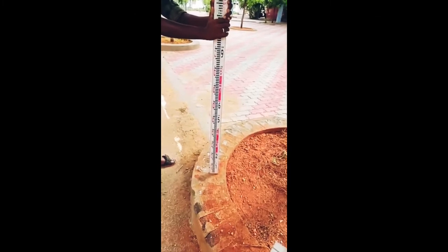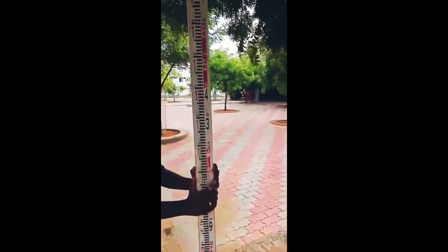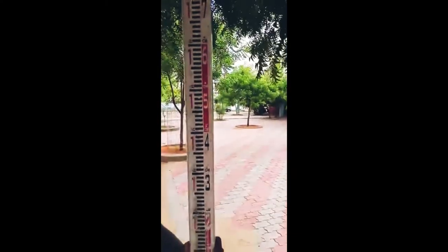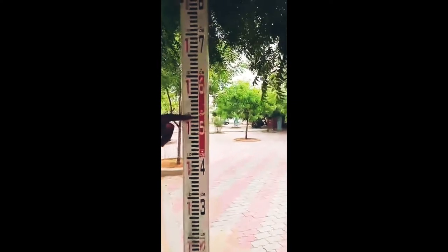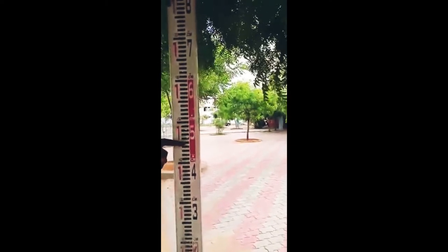Now we want to fix here a benchmark point. This is a permanent station point. From that, we are keeping the leveling staff. While we are focusing, we will be getting a crosshair reading — as 1.5 meters. There will be alternate colors on the staff. Each carries one division, so in between 1.1 and 1.6 there will be divisions like 1, 2, 3, 4.